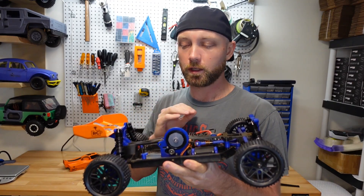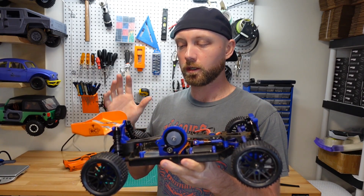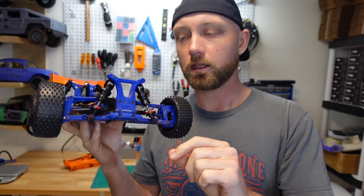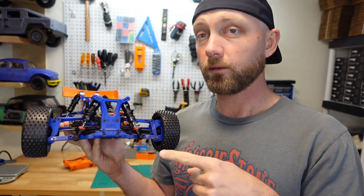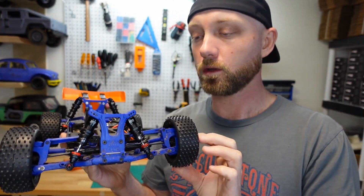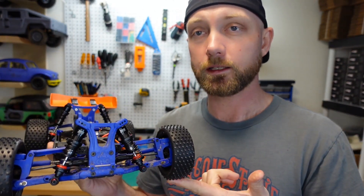So we built our MKUltra last year, over the winter here, and we haven't played around with it too much. But we did make some upgrades recently to the shocks — we had Endura shocks on there previously, and now we've upgraded to these Gmade XD shocks. I like them a lot better; they have much smoother movement, so I'm really excited to get this out on the track and test it out.